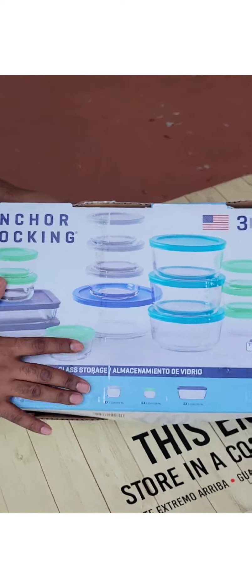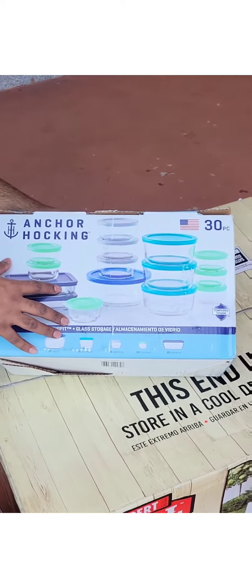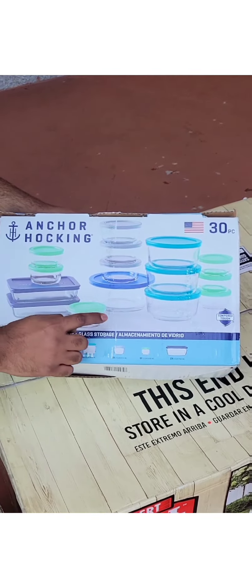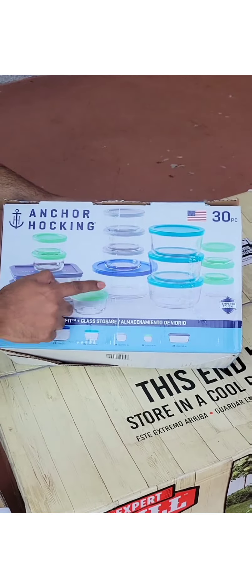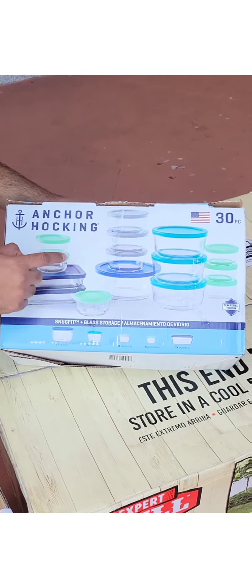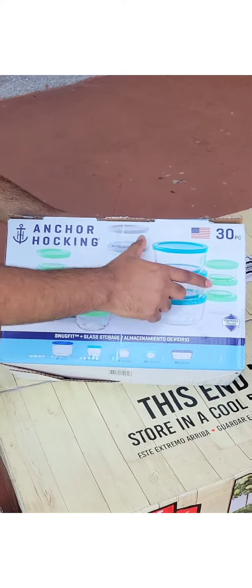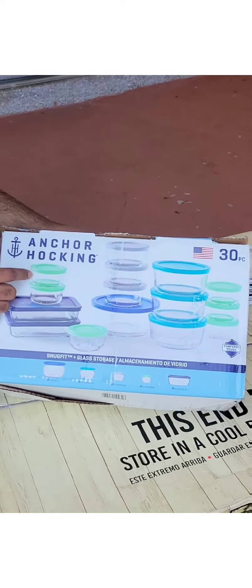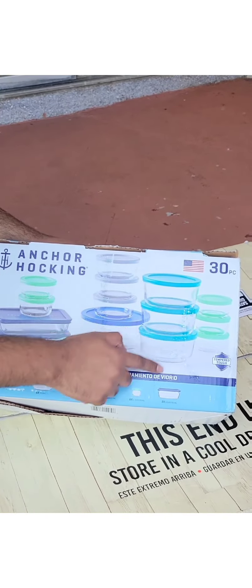I will not open this last thing because I have to keep it safe. Normally we get it for $30, but this is $20. This is all Pyrex and Anchor Hocking — it is glass storage. It has 30 pieces. It is also small.